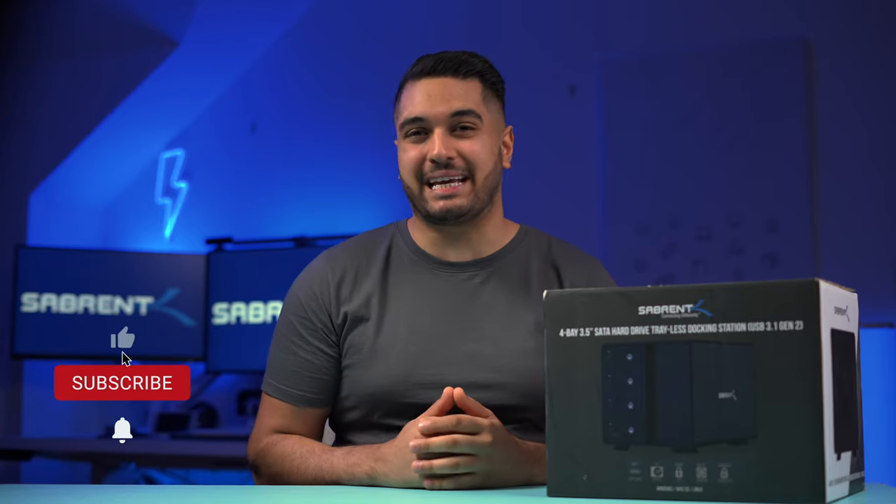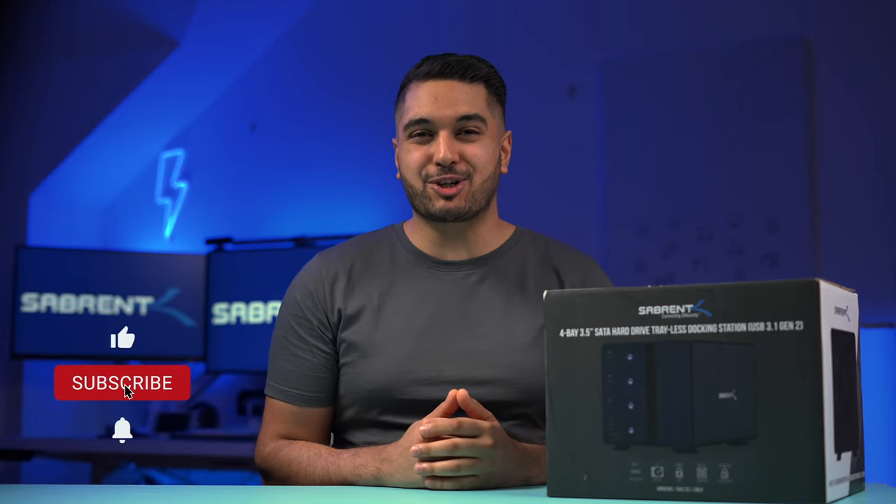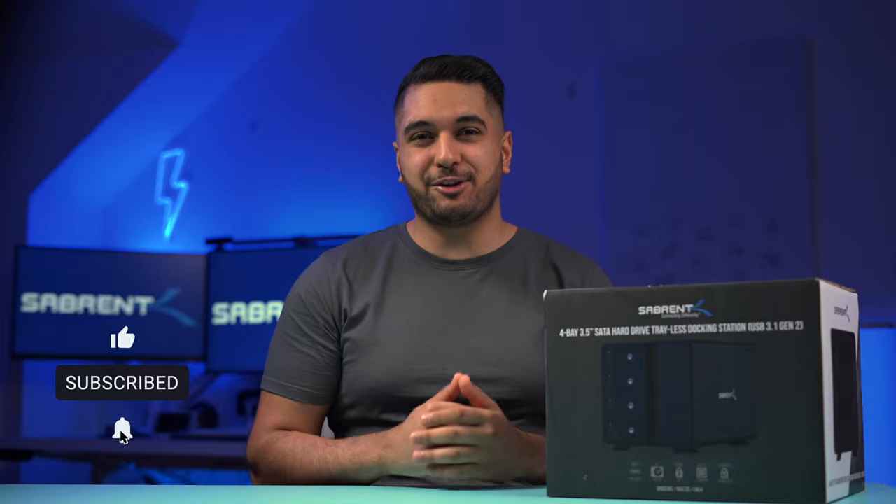Hello everyone, my name's Mike and here at Sabrum we make and talk tech. If you're new here then make sure to hit that subscribe button and notification bell so you stay updated with any future videos.